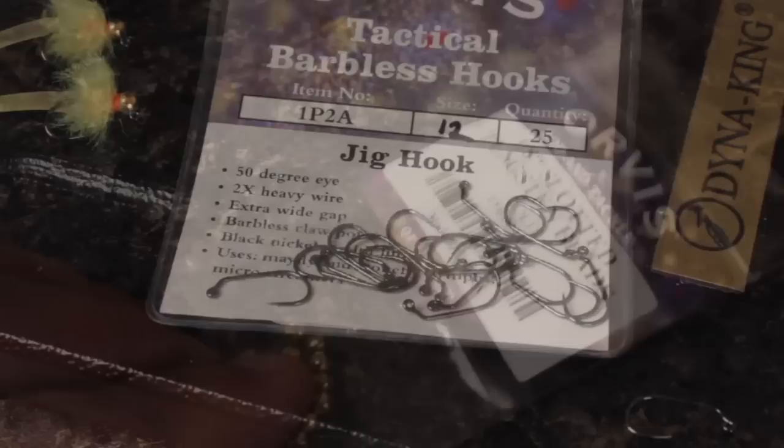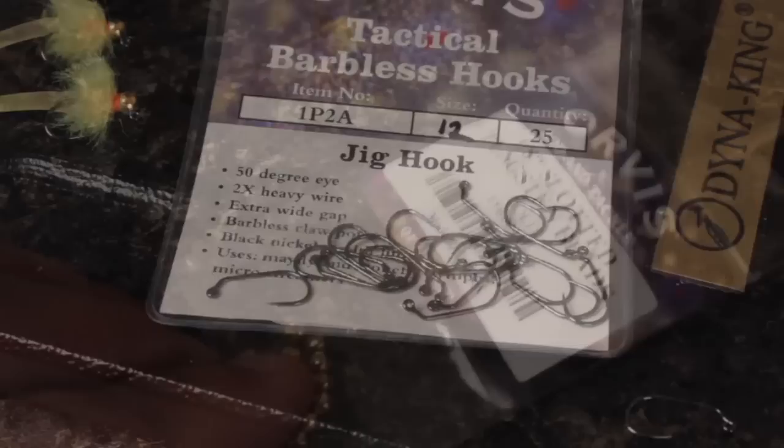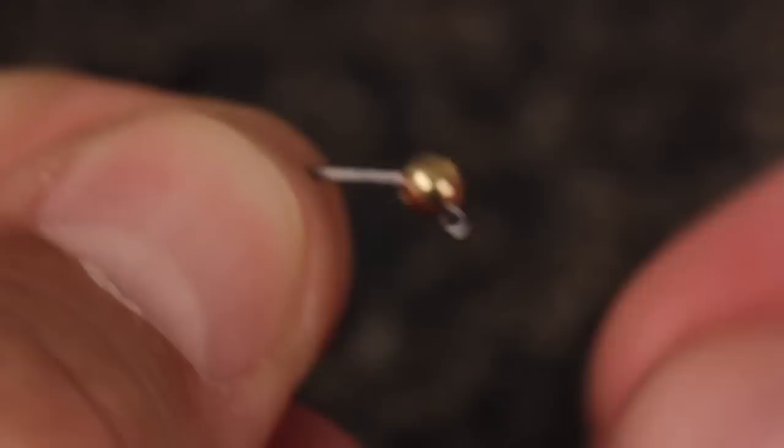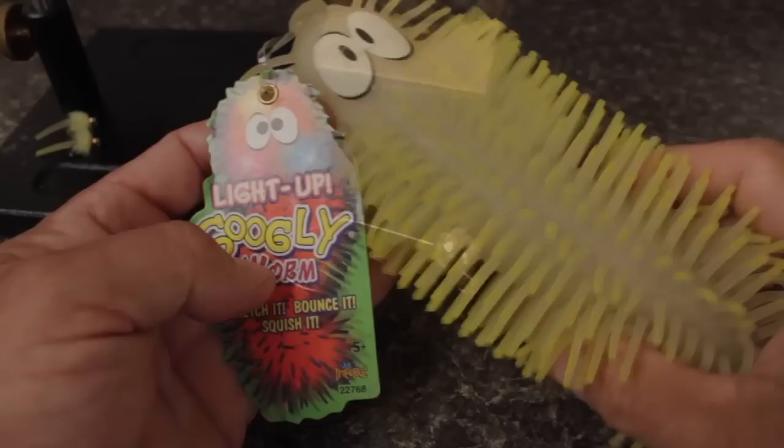The backbone of the Squirminator is an Orvis Tactical barbless jig hook in size 12, matched with a gold-colored 1 1/8 inch slotted tungsten bead. Make sure to slip the bead onto the hook point, small hole first, and bring it all the way around until it seats right up next to the hook eye. Set the hook-bead assemblage aside for the moment.